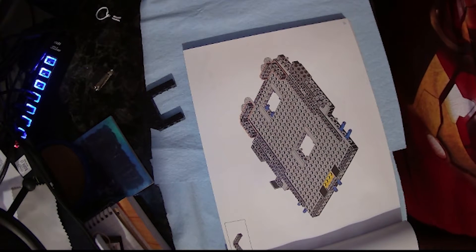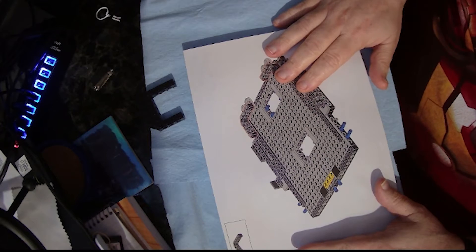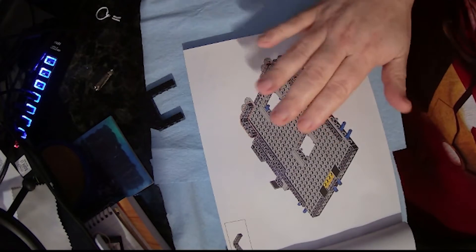Welcome to Shoe Man's Model Shop. We're going to be working on part three of the Batman Lego Tumbler. We left off at part 20, so we're going to start off with part 21.